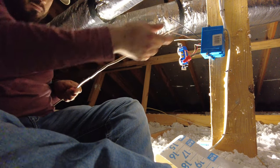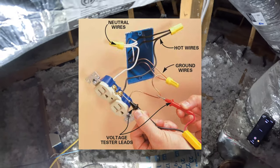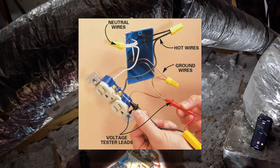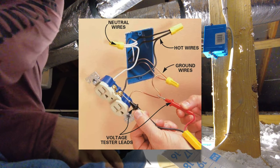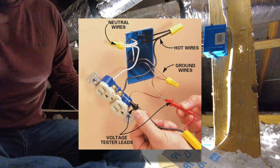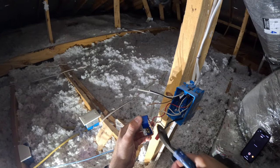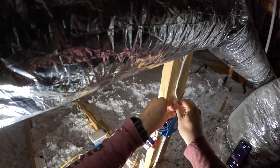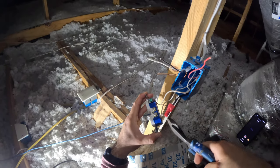Using a spare piece of Romex, I'm going to be making what's called pigtails. When connecting the wire for the new floodlight, we're going to be connecting all the blacks, all the whites, and all the grounds together with a wire nut. We're going to have single pigtails for each conductor so that we can feed the existing receptacle. So this box is going to be rewired — I'm just going to cut the receptacle out and start rewiring it.